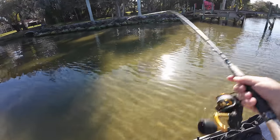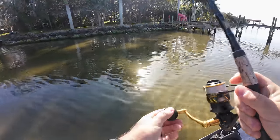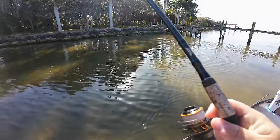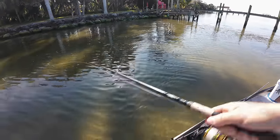Got a redfish right here — nice redfish. Let's see if he eats. Can't see him very well — oh, he took off on me. He saw the line or something.